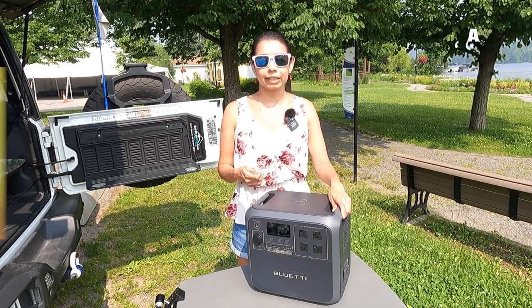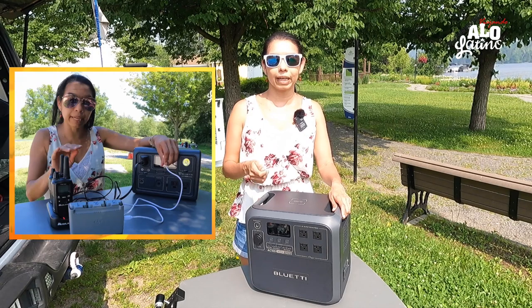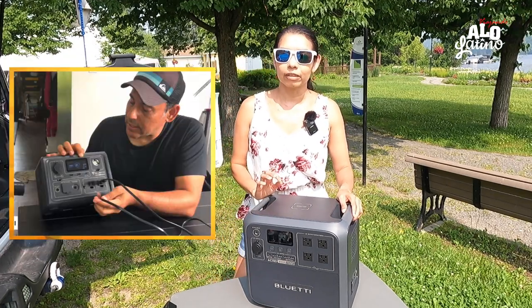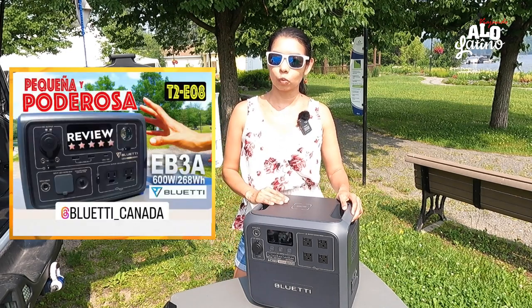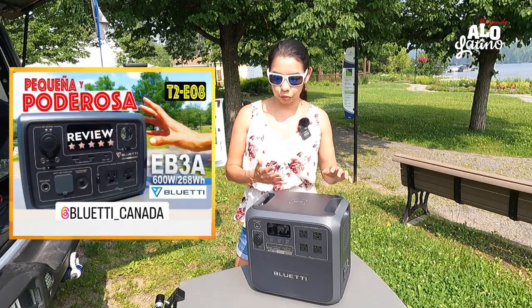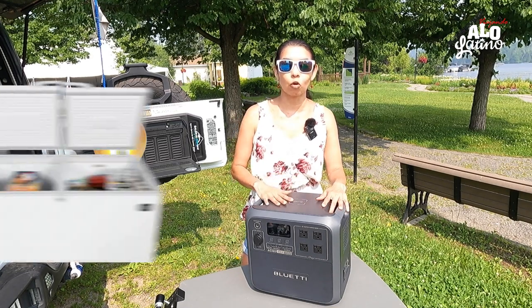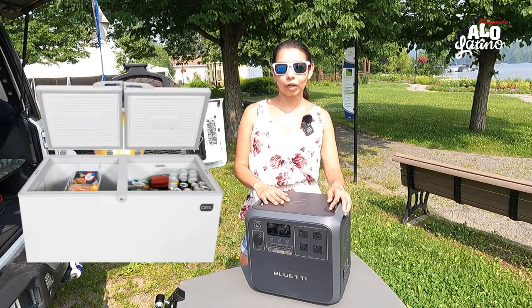En un video anterior enchufamos celulares, computadores y diferentes cositas — patinetas que no jalan tanto — con la batería de 600 watts, que es la anterior. Esta es mucho más potente. Si se les va la luz, hasta un congelador pueden enchufar aquí.